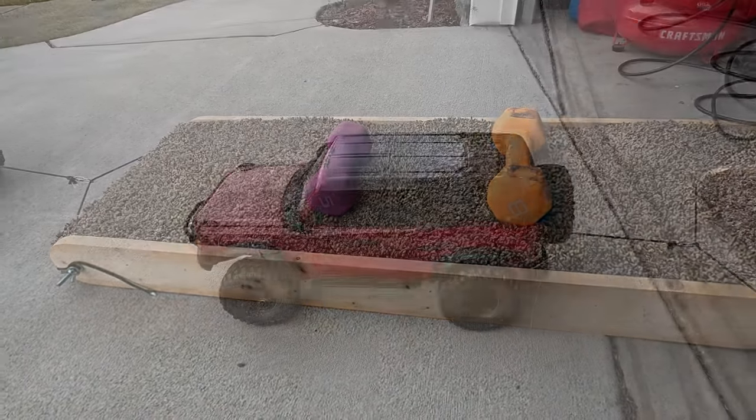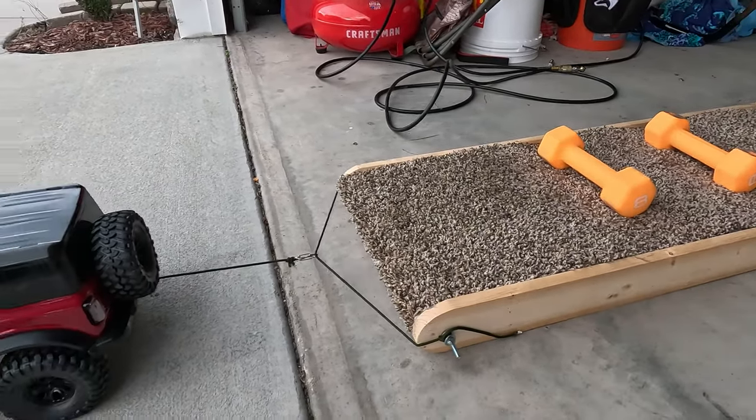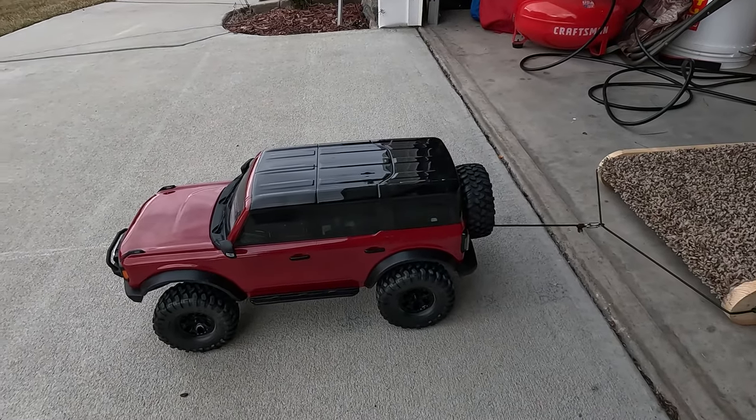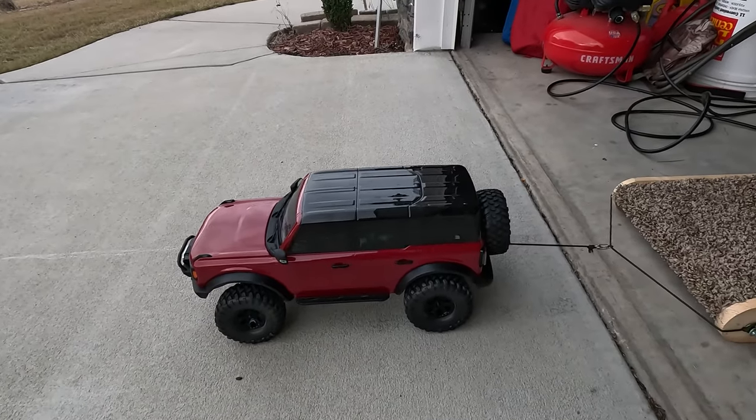That was easy. Next up is 16 pounds. If you remember, last time it did not pull the 13. I think this is probably going to be our limit for the day.